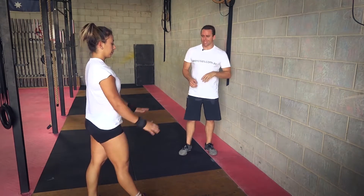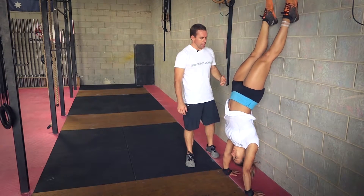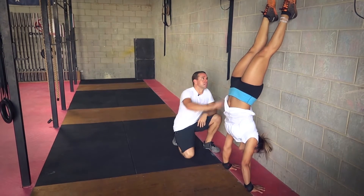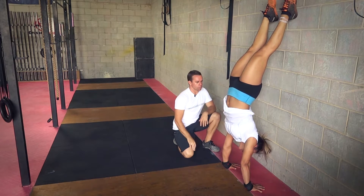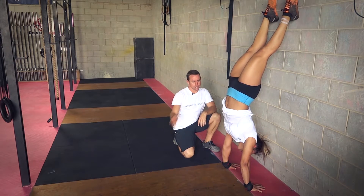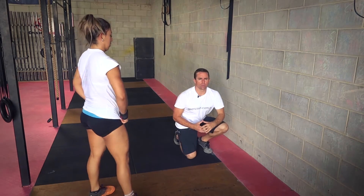Also, just not being engaged through the core. Coming up — this is probably the most common one when we're in a handstand hold — she's got this very big arch there. As you can see, it's quite a big arch. There's a lot of load going into her shoulders and her hands as well. So you've got to make sure that you're quite engaged through the core.